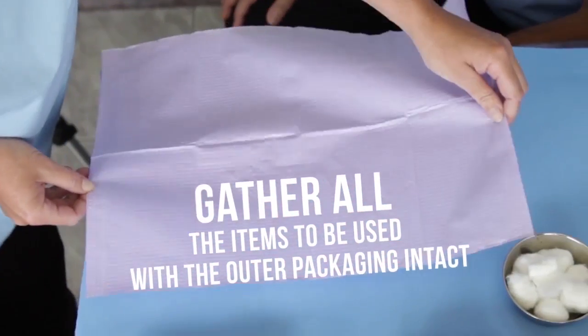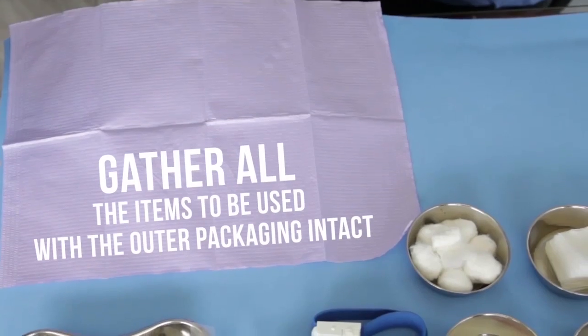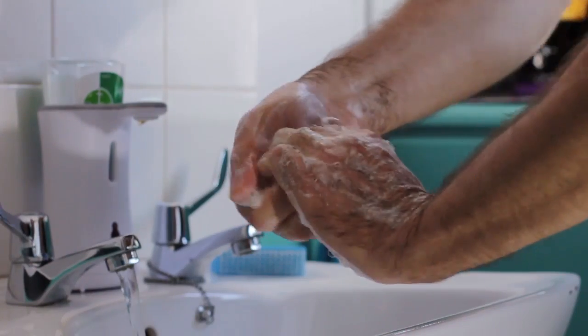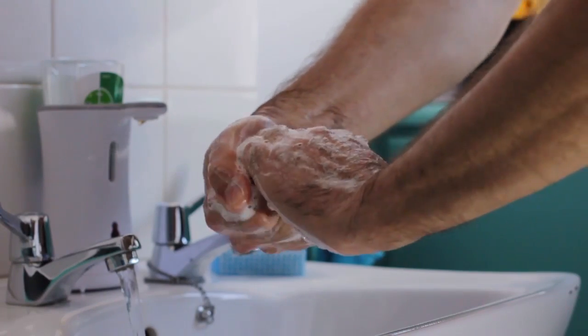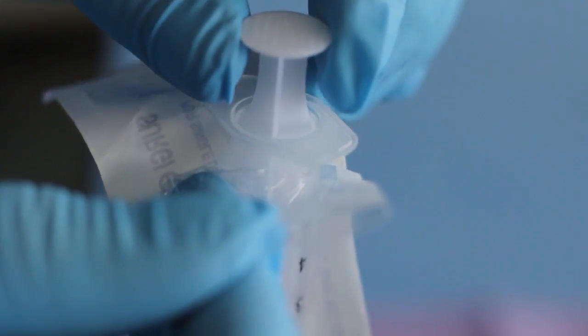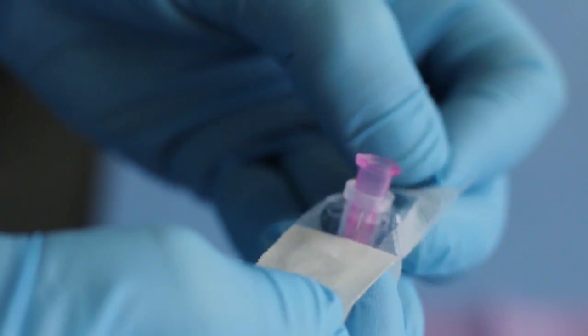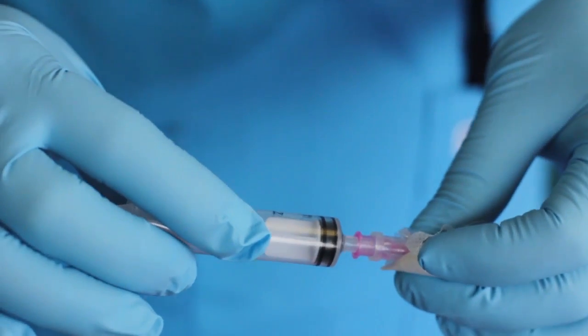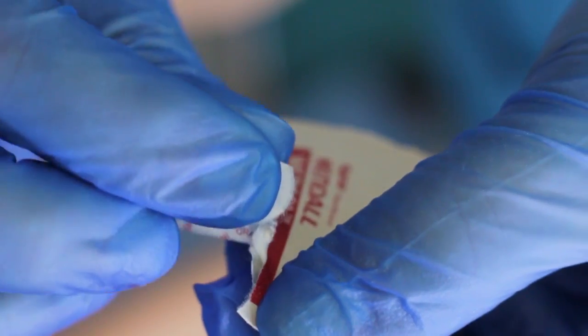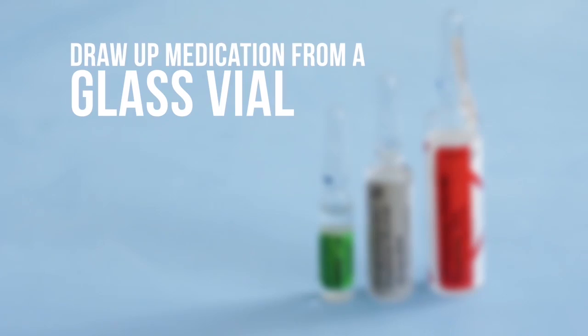Clean the work surface with an antiseptic solution. Open a clean work surface cover. Gather all the items to be used with the outer packaging intact. Prepare your hands hygienically. Donning clean gloves is optional but strongly recommended. Open the syringe on the work surface cover. Partially open the needle at the hub end. Connect the needle to the syringe and place on the cover. Tear open an alcohol wipe and place on the work surface cover.